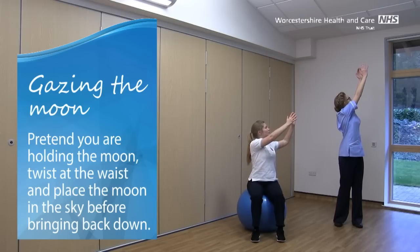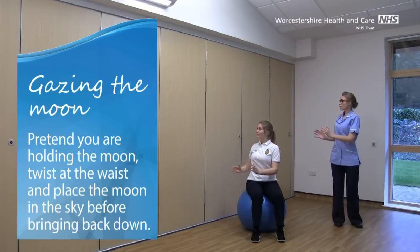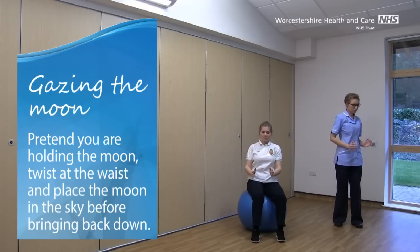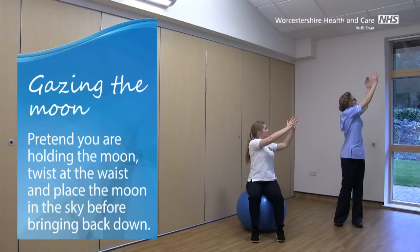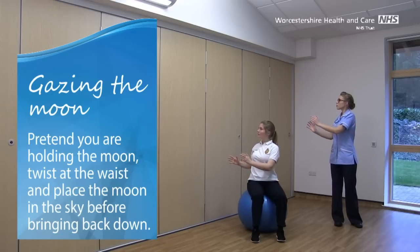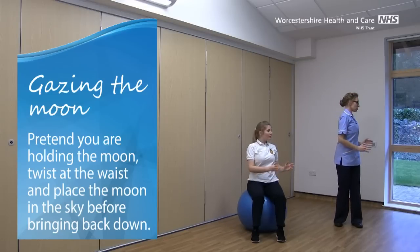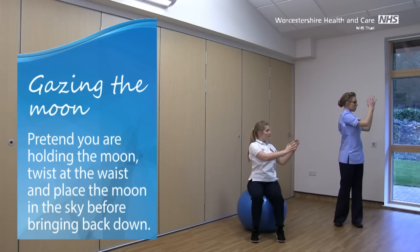Twist at the waist and reach up. Last one of those. And bring those arms back down.